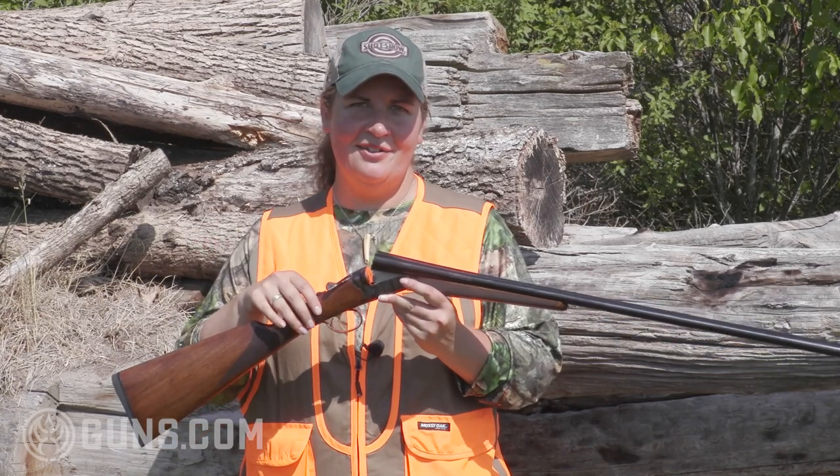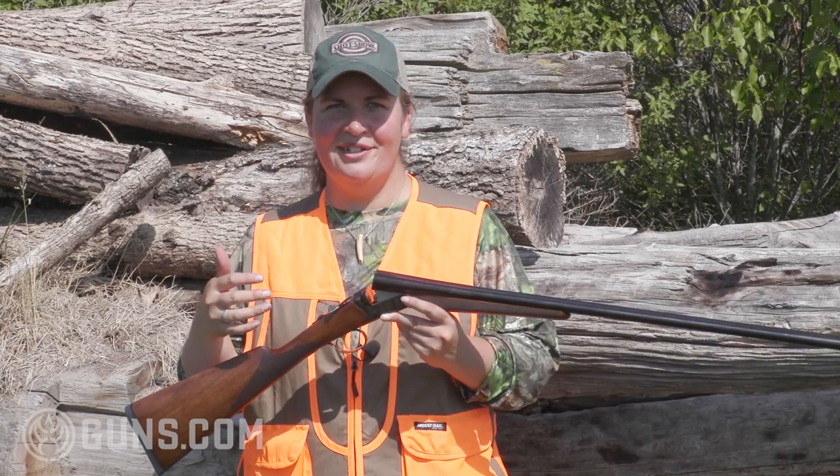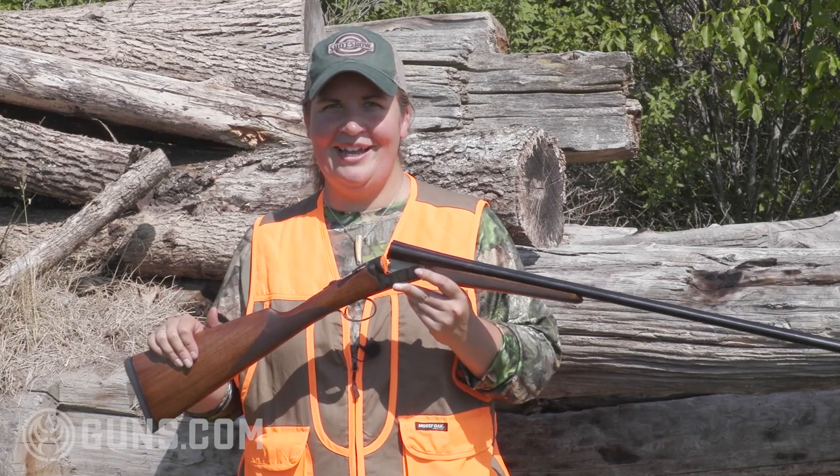If you're in the market for a Bristol, on the silver they're starting at $1,040. On the case-colored version we have here, starting at $1,100. The exact model I have here in the 28-gauge retails for $1,130.